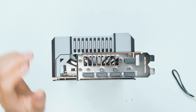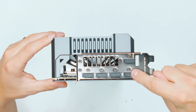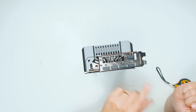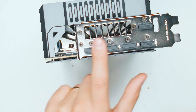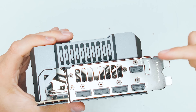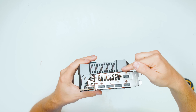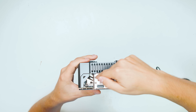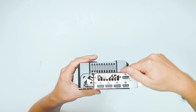Let's have a look at the ports. We have two HDMI 2.1 ports, which is nice to get five video outputs, not four. And then we have three DisplayPort 1.4 ports as well. As you can see, the card is pretty much three and a half slots thick.